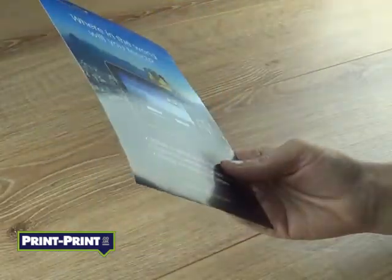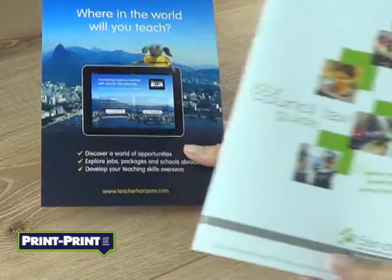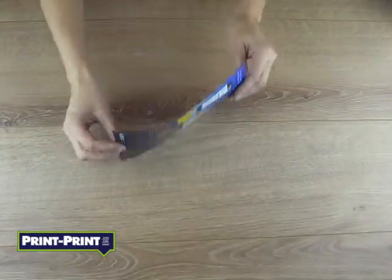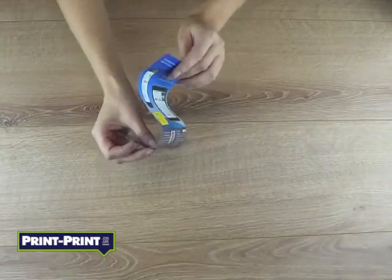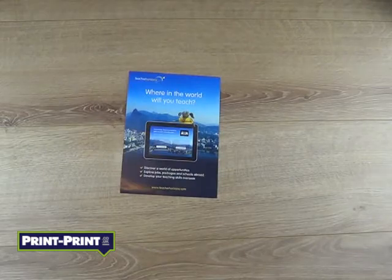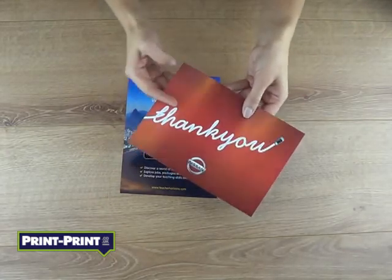We print onto all kinds of paper-based material, with gloss and silk coated being the most popular. These range from 100 GSM or 130 GSM paper, which is the most common leaflet printing material, up to a much thicker 350 GSM card.